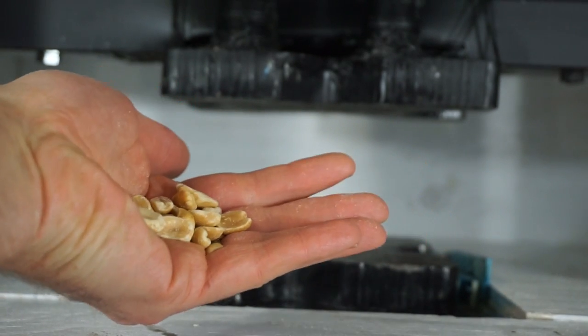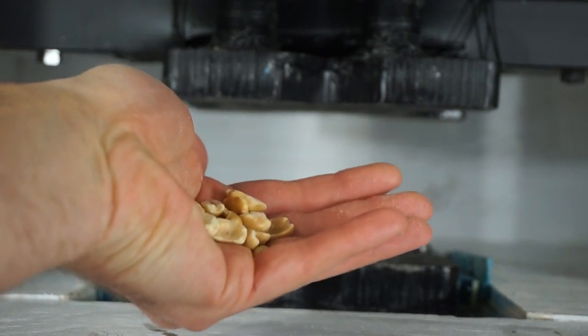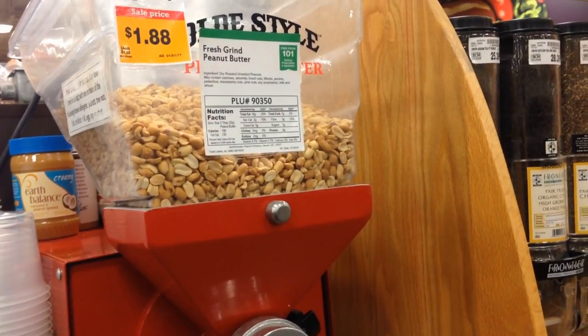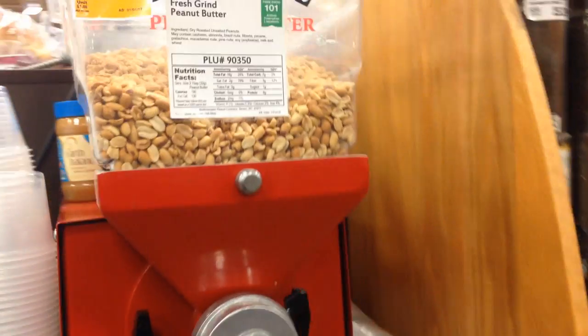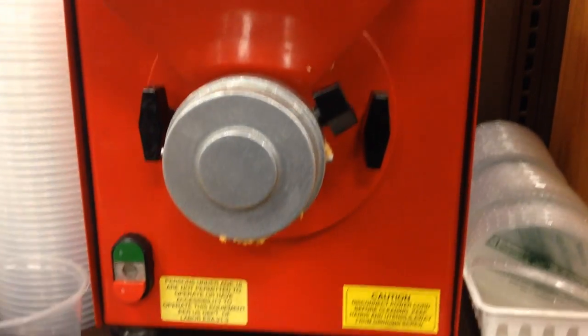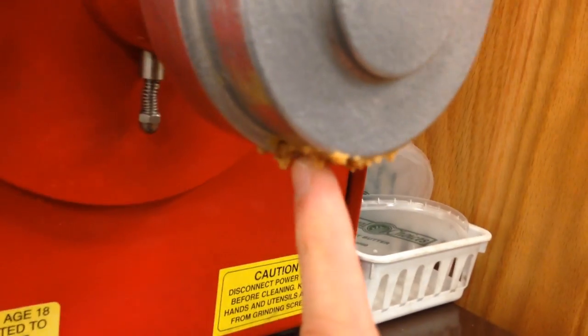I also wanted to show you that peanut butter can have the only ingredient of peanuts in it. This is an example of pure peanut butter — it just has peanuts in here, it grinds it, and peanut butter comes out the bottom.